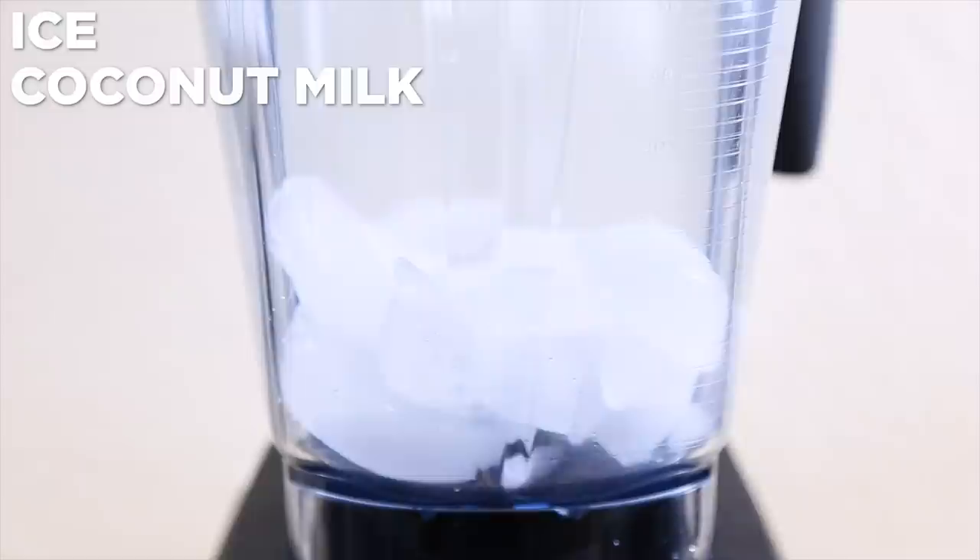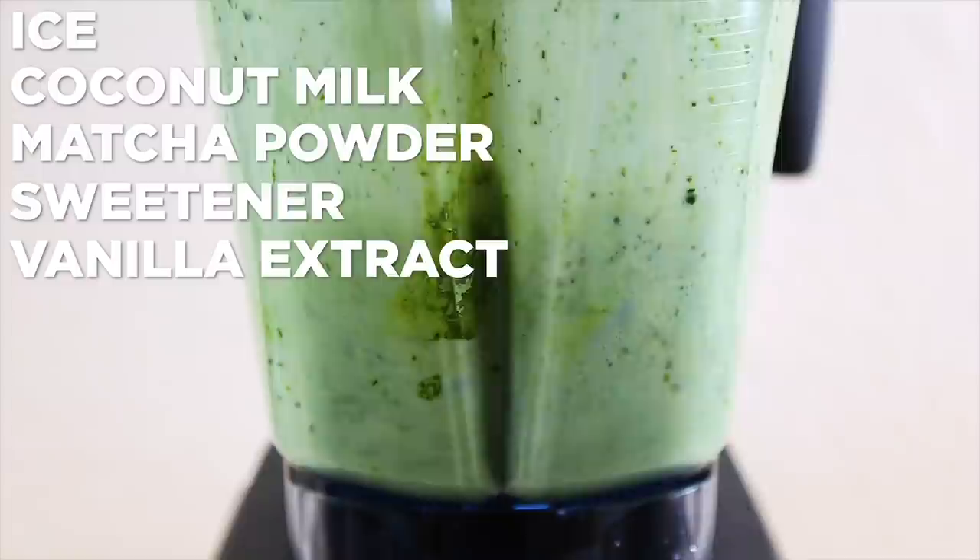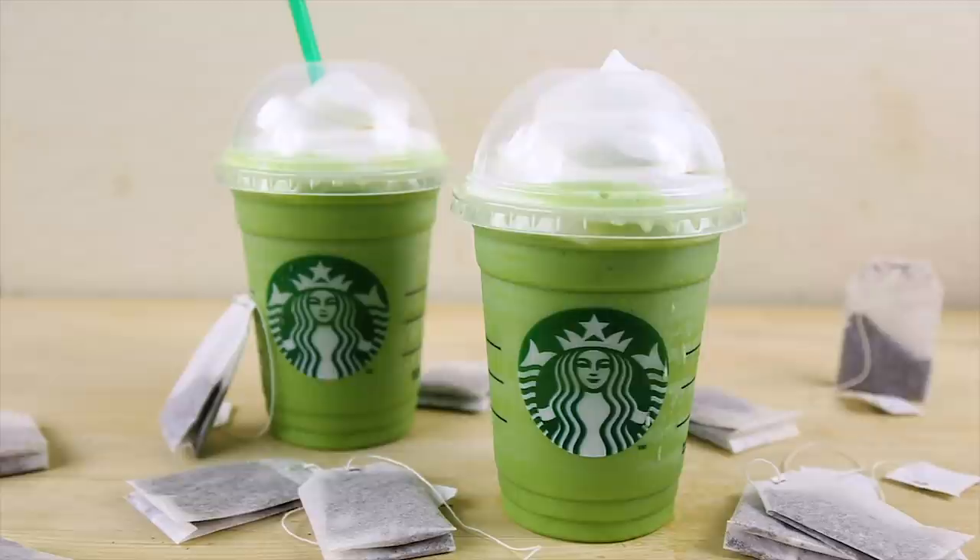Combine ice, coconut milk, matcha green tea powder, sweetener of choice, and vanilla extract in a blender. Blend it up. Top with coconut whipped cream and devour!